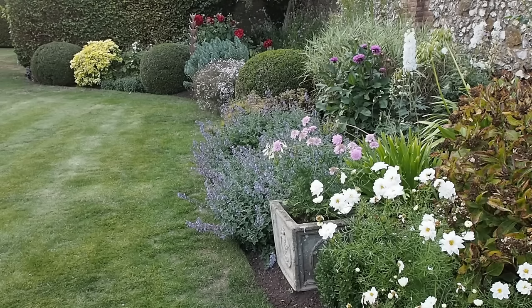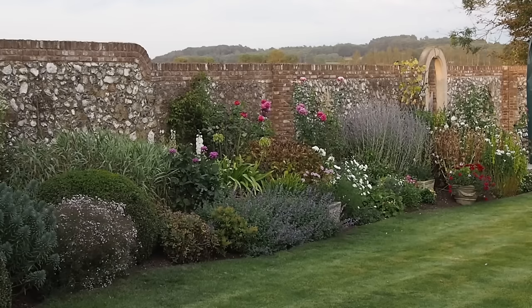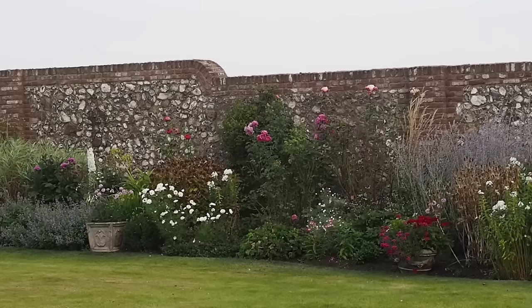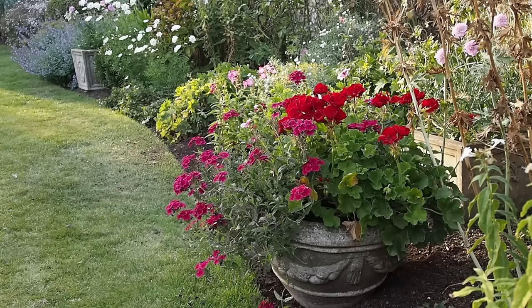Pots can add a fantastic bit of colour and shape to a gap in the border. If I have a gap — especially by late August into September when things die back early — I use some of the old concrete pots because they blend into the background and don't look obvious sitting in the borders. It gives you instant colour for another month or so.